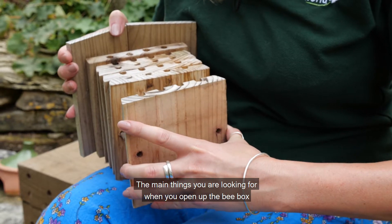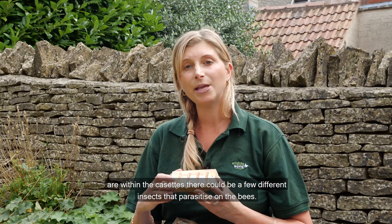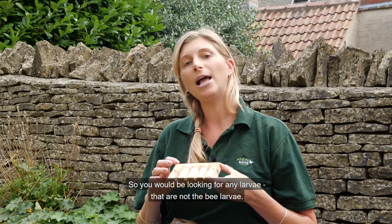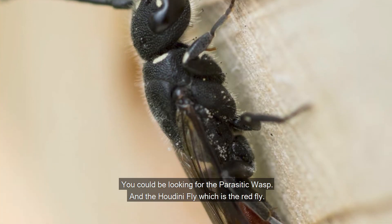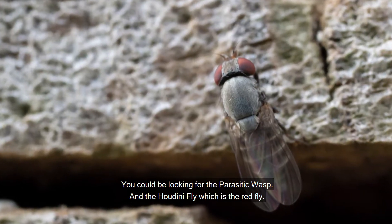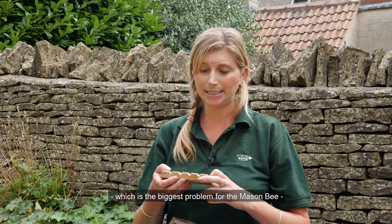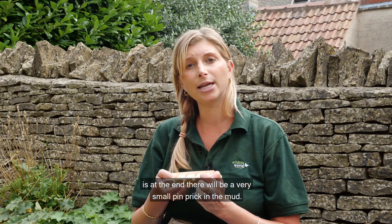The main things you're looking for when you open up the bee box are within the cassette — there could be a few different insects that parasitize on the bees. You'd be looking for any larvae that are not the bee larvae; you could be looking for the parasitic wasp and the Houdini fly, which is the red fly. The main way that you'd know that the Houdini fly has been in — which is the biggest problem for the mason bee — is that at the end there'll be a very small pinprick in the mud.